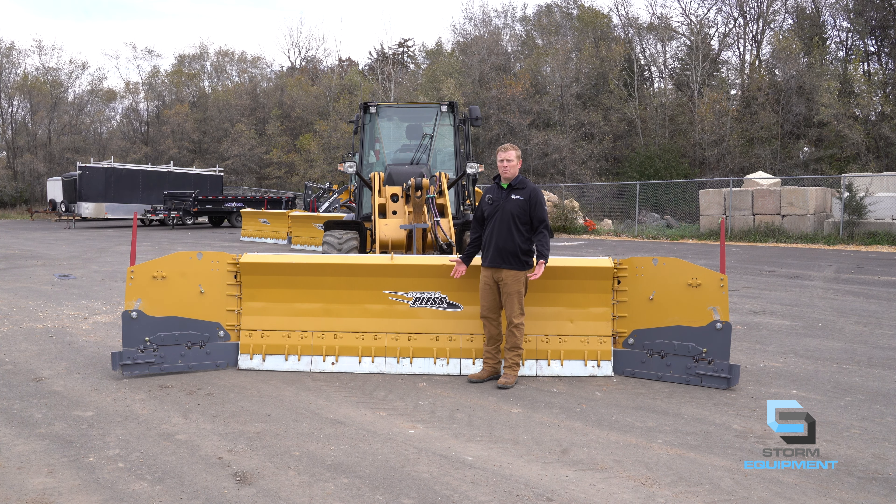Hi everyone, this is Christian with Storm Equipment. In this video we are going over the PlowMax 10-36-16. Let's get into it.